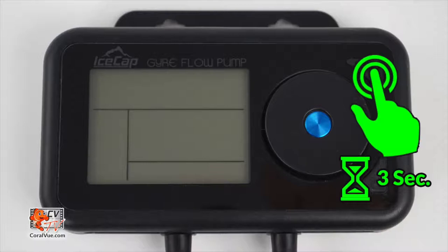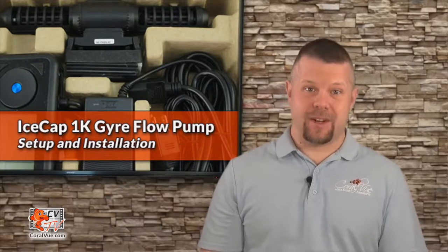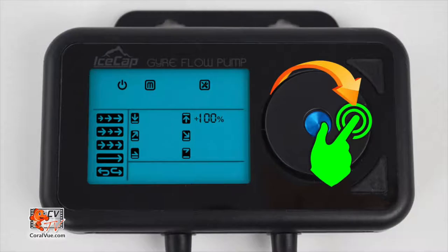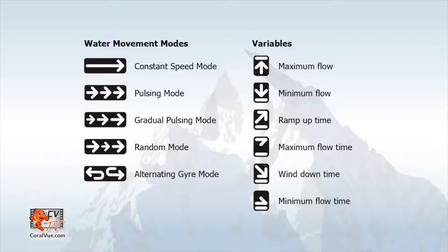To set up manual mode, press and hold the power button for three seconds to turn the controller on. Then press and hold the switch mode button for three seconds until the controller displays the letter M. If the controller displays an A instead, press and hold the switch mode button again until it switches to M. Press and release the switch mode button once again to enter the setup screen — it will flash a setup icon indicating that the controller is in setup mode. Rotate the dial clockwise to set the desired flow mode, and once the controller flashes the desired flow icon, press the center dial once to save and continue to the next available option.